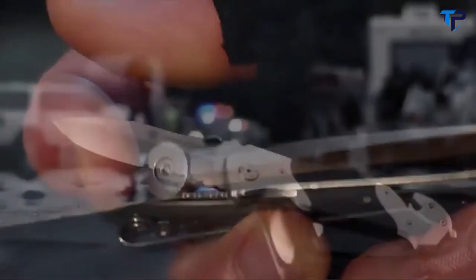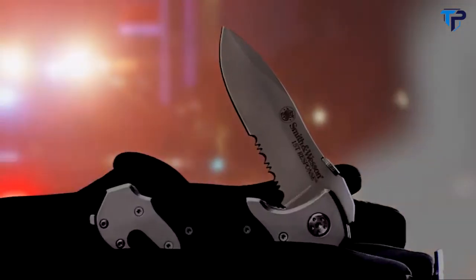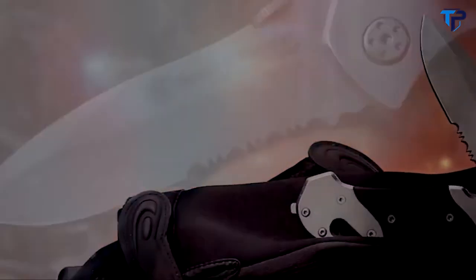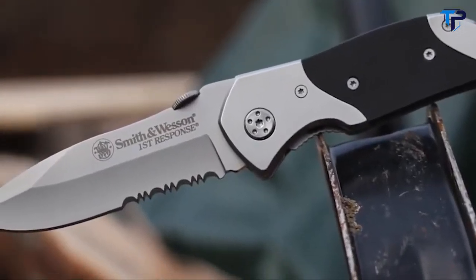This is the Smith & Wesson SWFRS First Response Liner Lock Folding Knife. With the demands faced by first responders in mind, the SWFRS is designed to meet the challenges of emergency situations, wielding a variety of cutting surfaces and a versatile EDC folding knife.